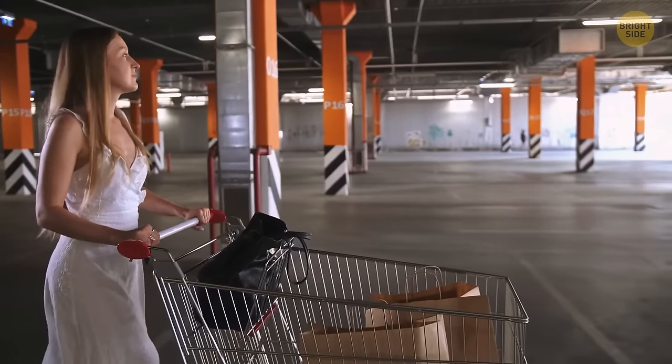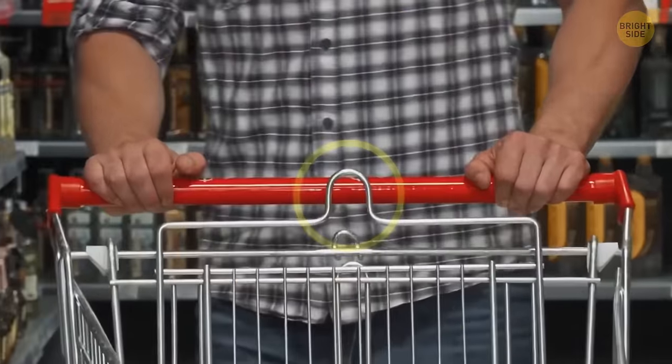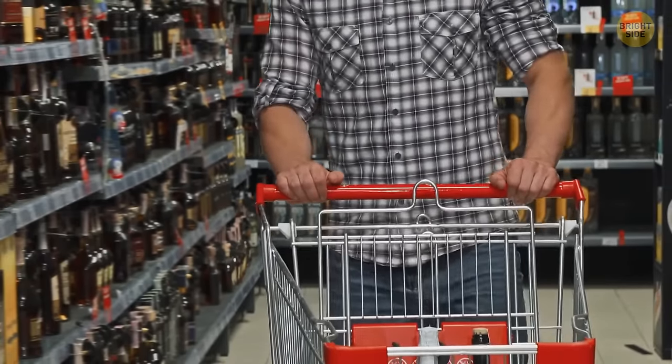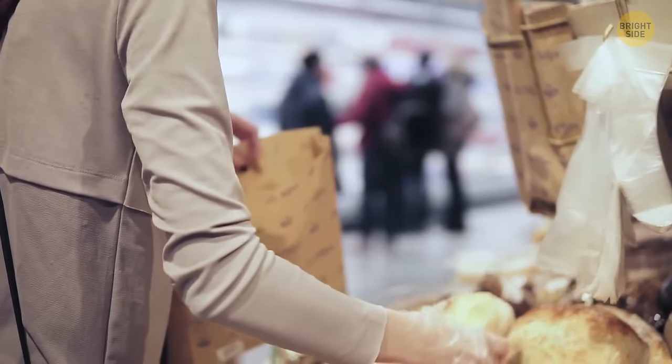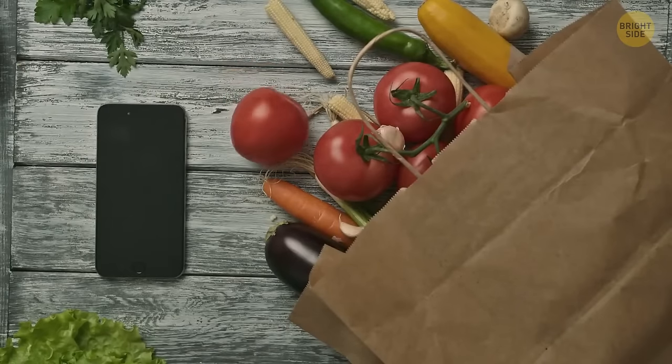When you're on your way back to the car after grocery shopping, use the loops on a shopping cart to hang your bags. Softer items like bread, eggs, fruit and veggies won't get squashed by the heavier goods.